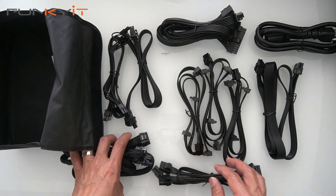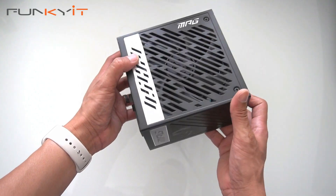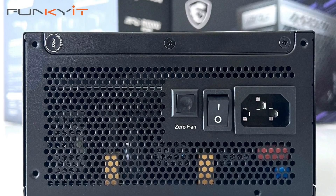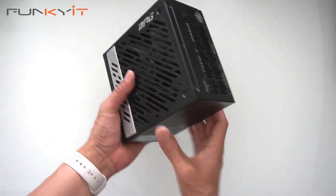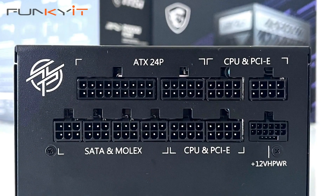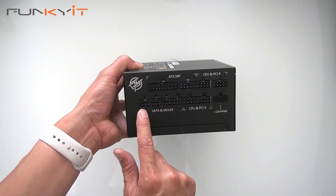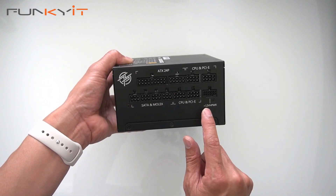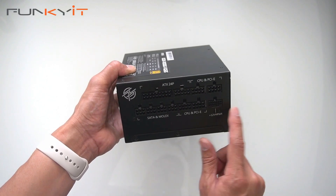These are all the flat modular cables that come with the power supply. Now let's take a look at the PSU unit itself — it's a nice compact power supply, surprisingly. On the unit you can see the zero fan button, the on/off switch, and the kettle lead for power. Looking at the modular connectors, there's the standard 24-pin ATX for your motherboard, CPU and PCIe connections, a six-pin for SATA and Molex, two PCIe connectors for your standard graphics card, and the new 12V-HPWR — the 16-pin PCIe 5 connector — which you'll need to connect to the new graphics cards.